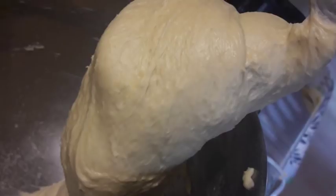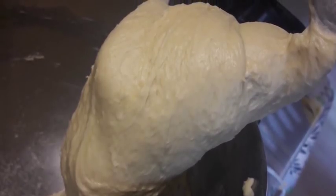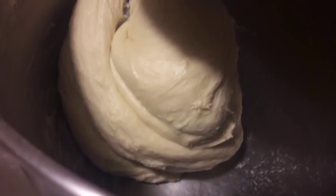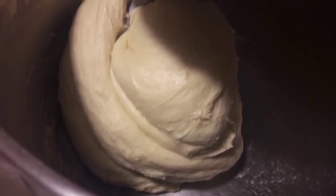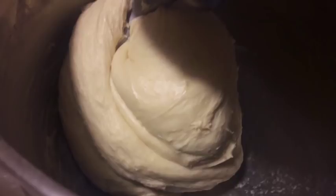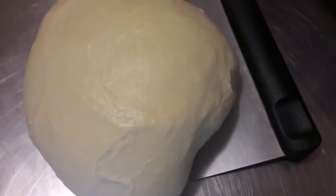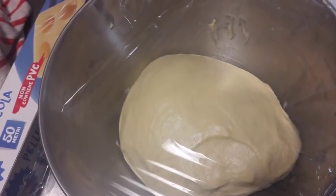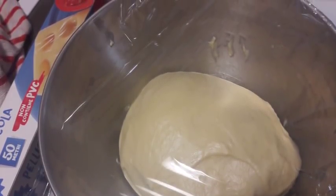Quando l'impasto si compatta, comincio a mettere il burro a pezzettini e poi faccio incordare. Eccolo qua. Ed ora lo metterò dentro la ciotola. Gli ho dato anche una pirlata — mi mancava la pirlatura delle colombe e dei panettoni — e quindi l'ho pirlato un pochino e messo nella ciotola.